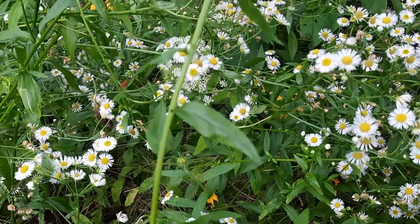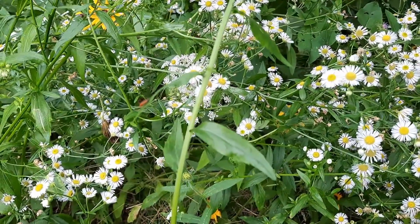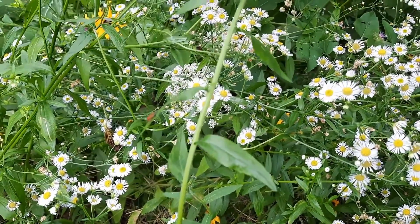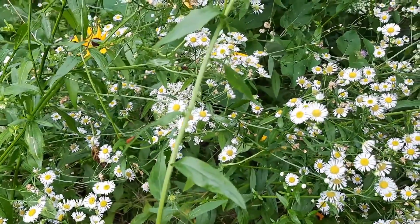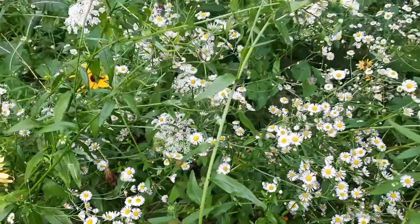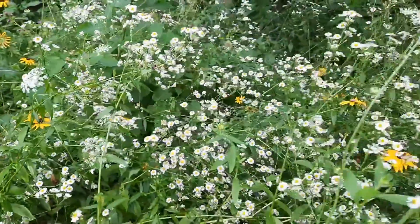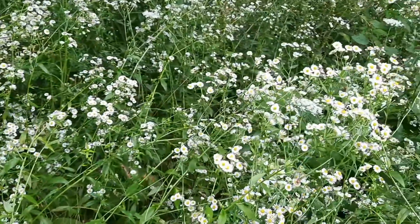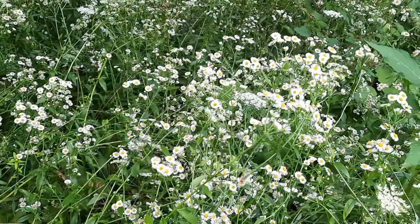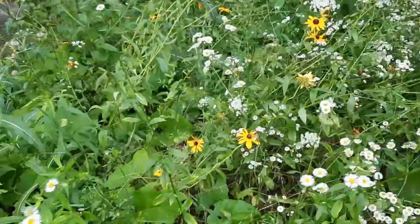Really unless you have both species together it's very difficult to tell. The middle to upper stems tend to be a little bit more hairy with the annual fleabane — I believe it's the annual fleabane. But again the two of them are so extremely close in appearance it's so difficult to tell them apart.